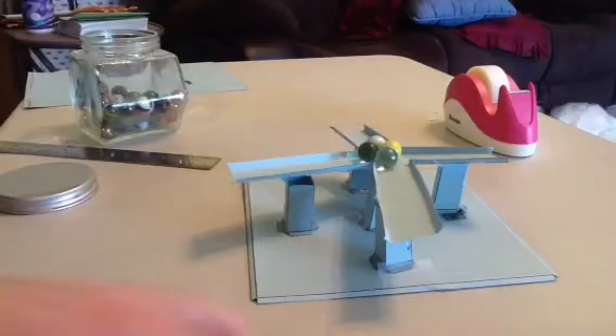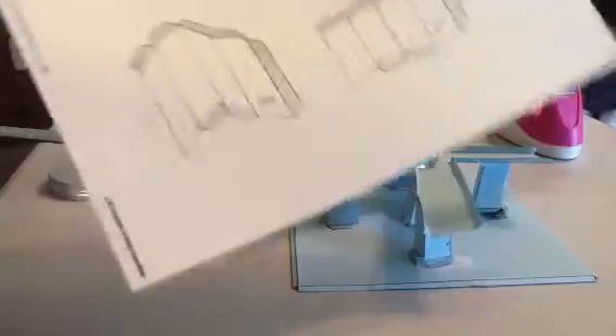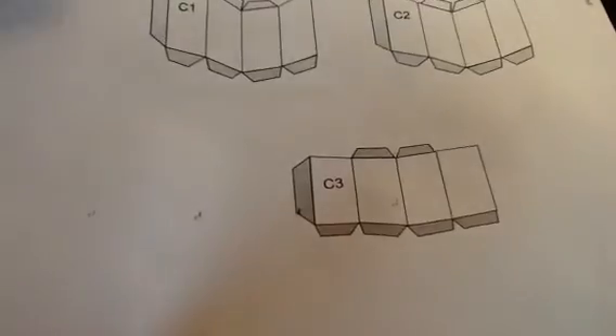What you want to do first is print out the sheets that I'm giving you, and they're going to look like this. You're going to have a pattern for the base, a pattern for the ramps, and then for the pedestals.